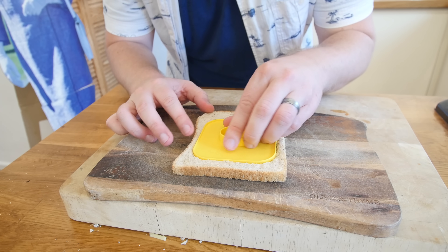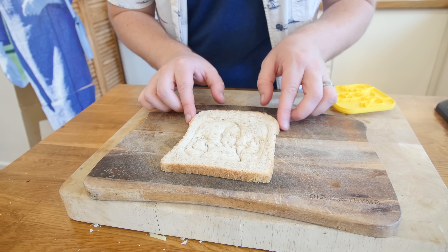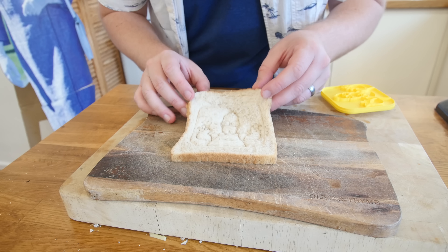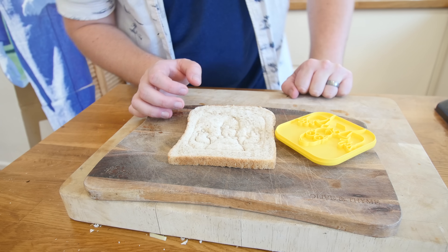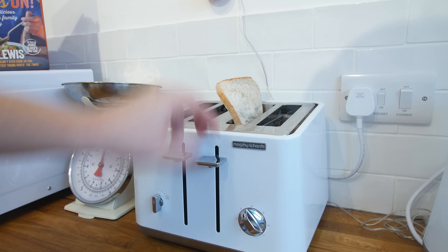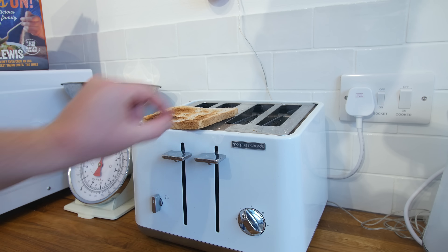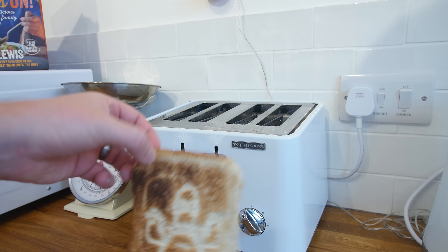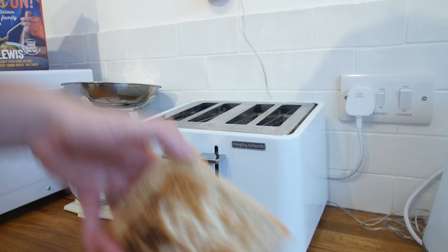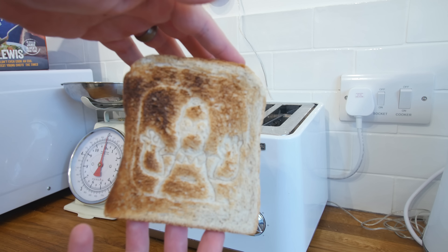Gently does it — oh my gosh, that is way better than the 'I love you' one I did years ago. They have improved the stamp technology for toasting stuff. Let's toast it right now. Into the toaster it goes — that is the best Homer impression you are going to get, I should not have done that. Bye Homer, let's see how you come out. That kind of worked — kind of worked.